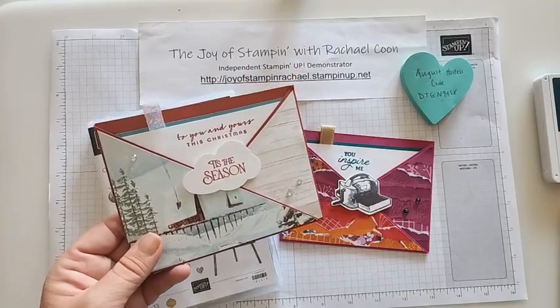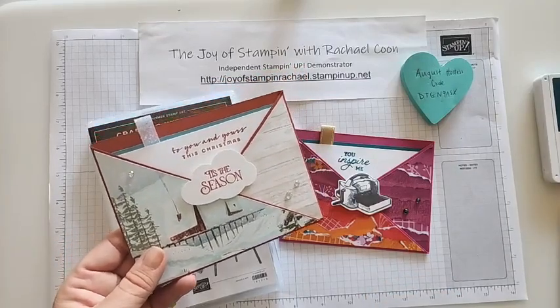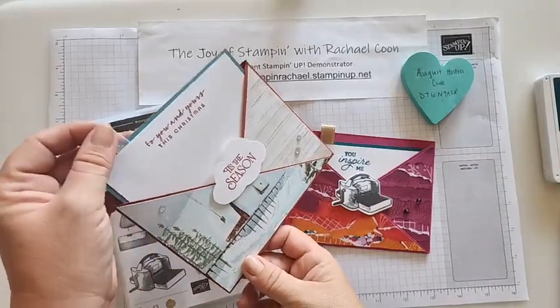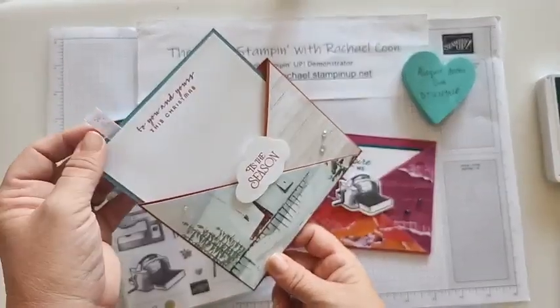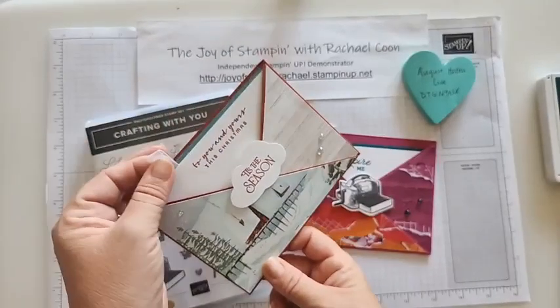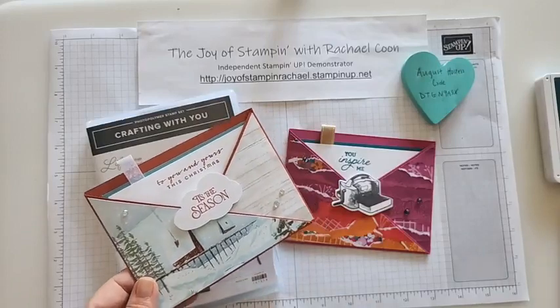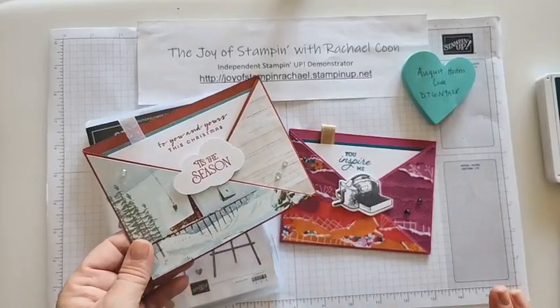She does lots of stamping events with me and is a demonstrator as well. She went to an event by my upline Melanie Williams, and this is the card she learned from her. So it's just one of those things that keeps on passing along — and now I'm going to pass it along to all of my stamping friends in hopes that you'll make some of these cards too.